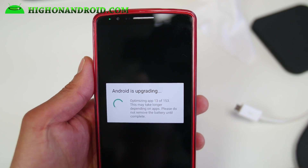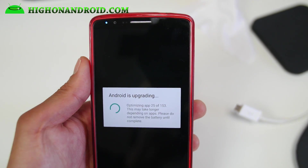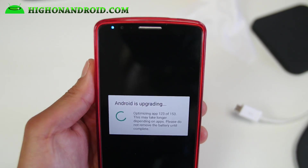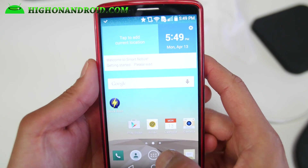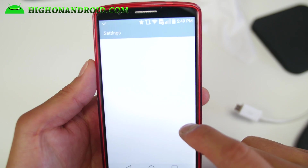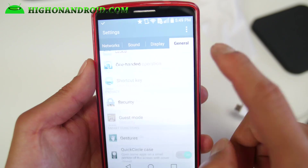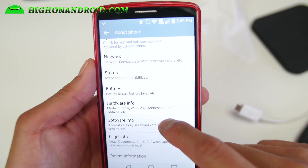It's got the Android is upgrading screen — if you got to this point, you're good to go. Once you have booted, if you were coming from a stock ROM, you should now be on the latest Android 5.0 Lollipop. You can go ahead and double-check — go to About Phone, then Software Info.